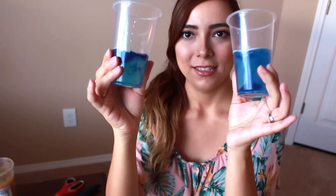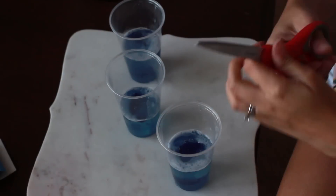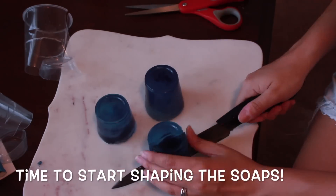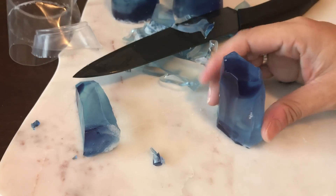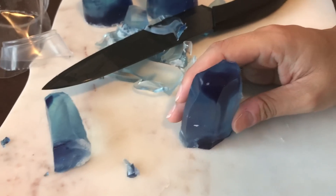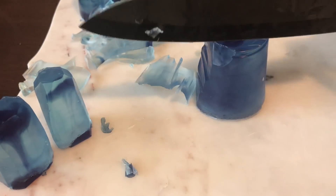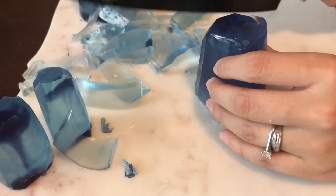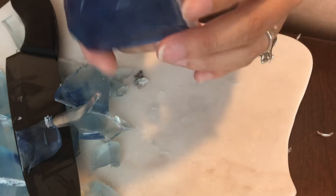The soaps have already set. I'm going to bring you guys in closer with my phone — I think that's a lot better than the camera, it's getting so dark. This one looks pretty good — I really like the way the colors turned out on this one.